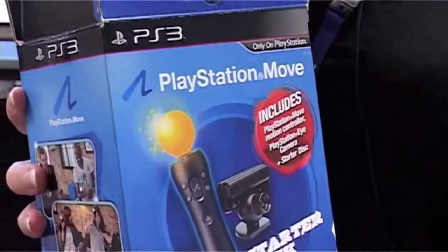Hi, if you've got a PlayStation 3, you're going to love the Sony Move controller. It takes that gaming experience to the next level and makes it a lot more fun.